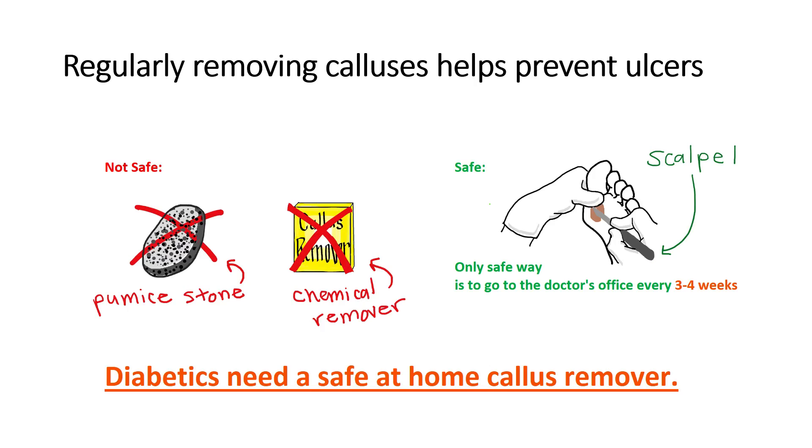Research shows that regularly removing calluses helps prevent ulcer formation. But common household callus removers, like pumice stones and chemical removers, are actually unsafe for diabetics. Diabetes often comes with decreased blood flow to the feet, leaving patients vulnerable to serious infection. The only safe method is having a doctor use a metal scalpel to remove calluses every three to four weeks.